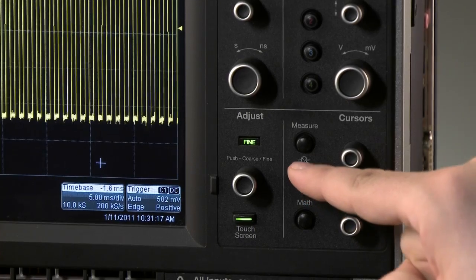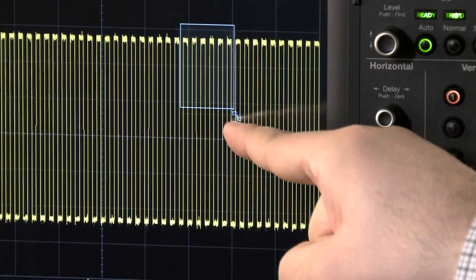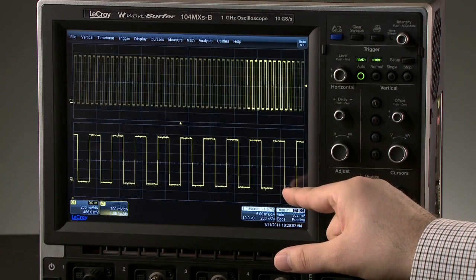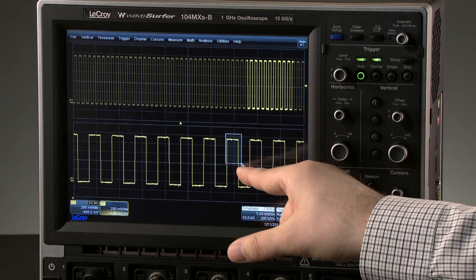Or use the touch screen for precise zooming. Simply draw a box around the area of interest and see it displayed alongside the original waveform. To get an even closer look, draw another box on the zoom trace directly.